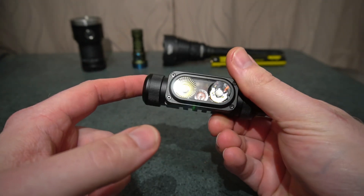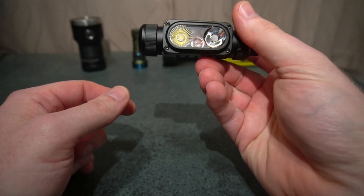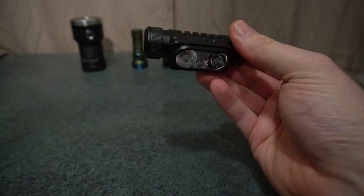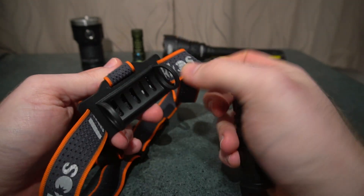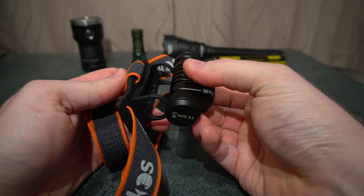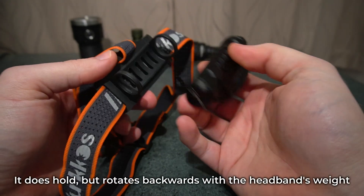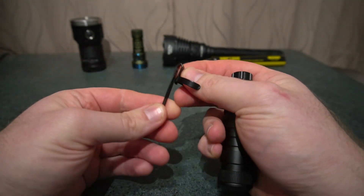The magnetic tail is not that strong — if I put it onto my fridge it kind of wants to drop down at the front. This is the headband it includes. It is a little bit flimsy, and with the magnet installed I highly doubt it's going to be able to hold this headband in place. It comes with this clip as well.